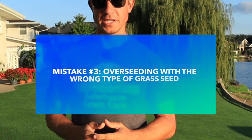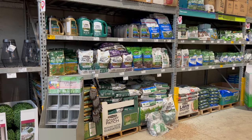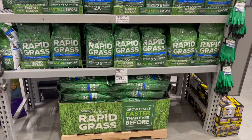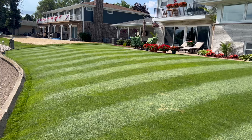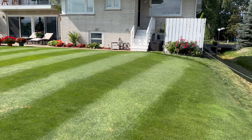The next common overseeding mistake is overseeding with the wrong type of grass seed. It may be easy to walk into Lowe's or Home Depot and grab the cheapest bag, but it's important to look at the label and figure out what type of grass seed you're putting on your lawn. For cool season grass, I recommend perennial ryegrass or turf type tall fescue. Those two germinate very quickly, which allows them to get established before you get that first freeze.